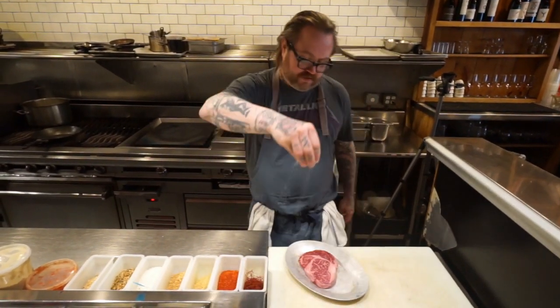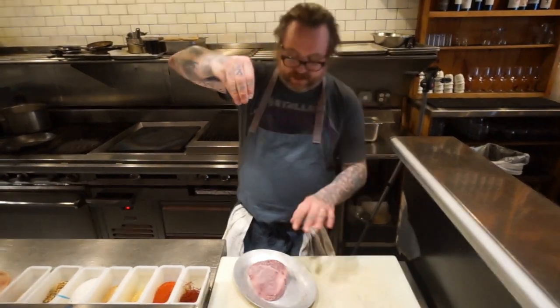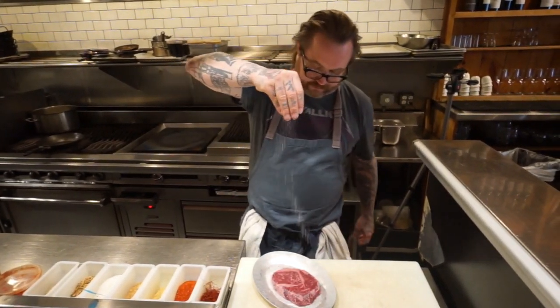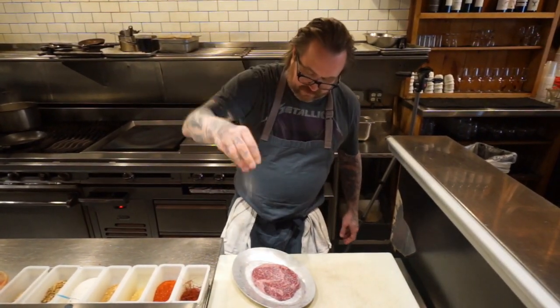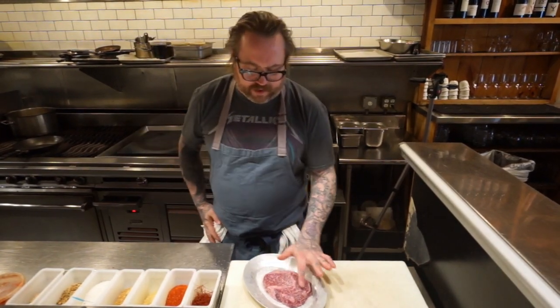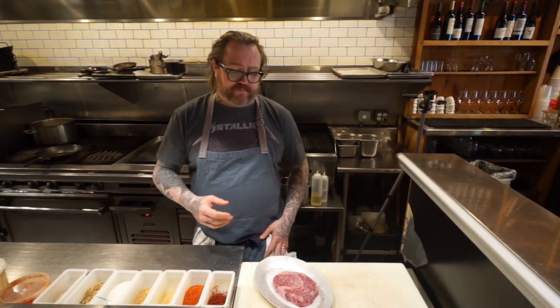First, we're going to start off with salt and pepper. When you season, salt high so it falls like snow — you want it to be evenly seasoned. If you do the Emeril "bam," you're going to end up with plops of salt here and there. Whether you're doing a salad, a burger, or a steak, it doesn't matter — you'll end up with unevenly seasoned food, and you don't want that.